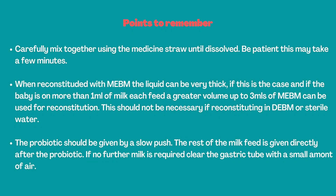Points to remember: carefully mix together using the medicine straw until dissolved — be patient, this may take a few minutes. When reconstituted with mother's expressed breast milk, the liquid can be very thick. If this is the case and the baby is on more than one mil of milk each feed, a greater volume up to three mils of mother's expressed breast milk can be used for reconstitution. This should not be necessary if reconstituting in donor EBM or sterile water. The probiotic should be given by a slow push; the rest of the milk feed is given directly after the probiotic.